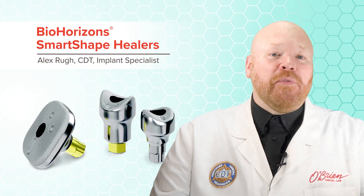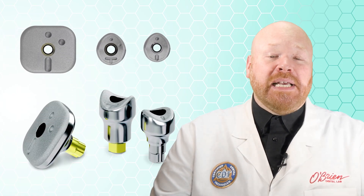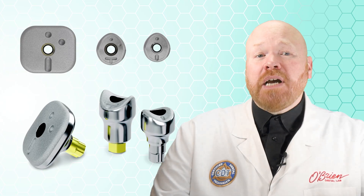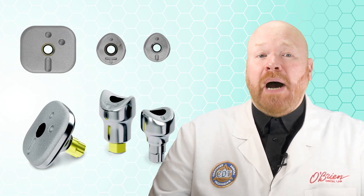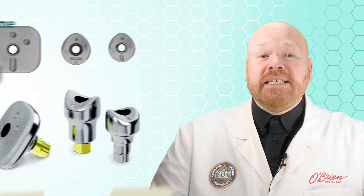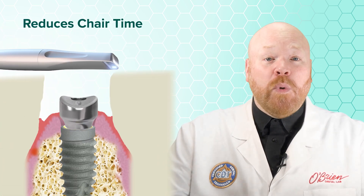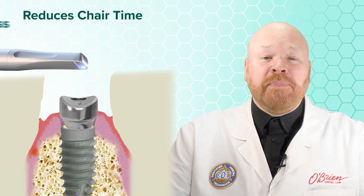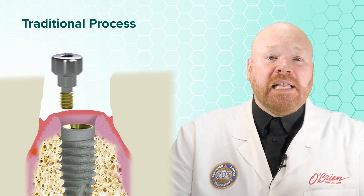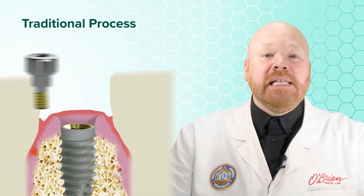The really cool thing about these is that they have occlusal markings that allow them to be used in place of a scan body. There are a couple of big advantages to combining a healing abutment and scan body into one part. First is that it reduces chair time — all you have to do is take a scan with the healing abutment in place. Traditionally, you'd have to remove the healing abutment, place the scan body, take your scan, and then replace the healing abutment.